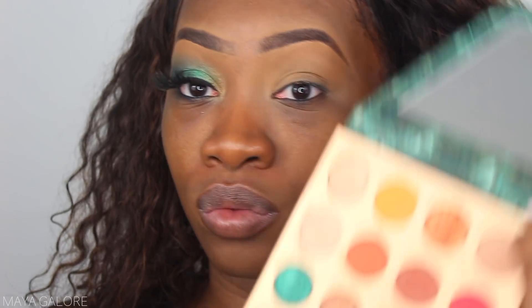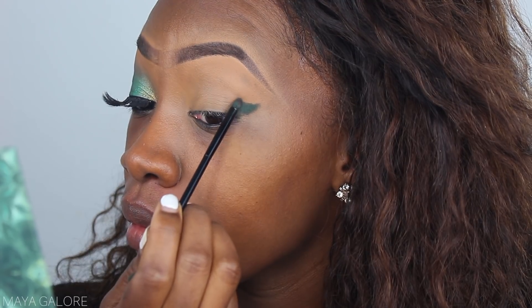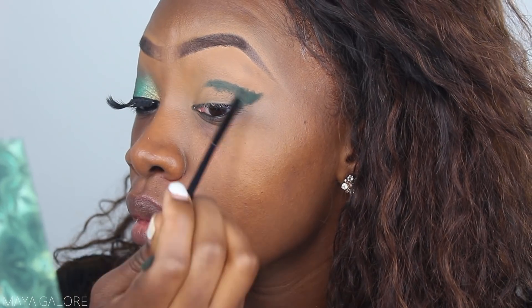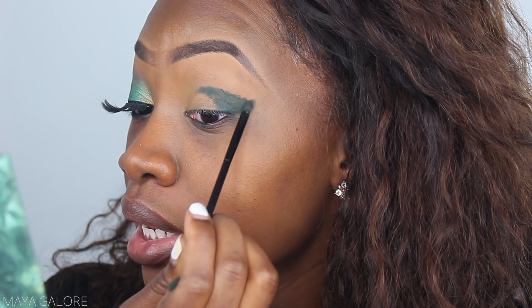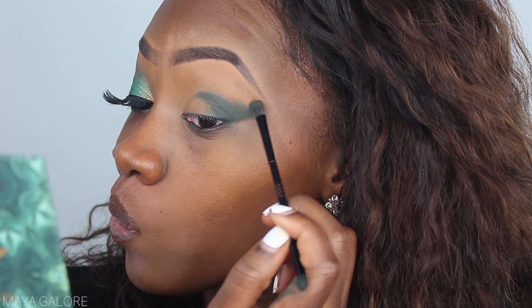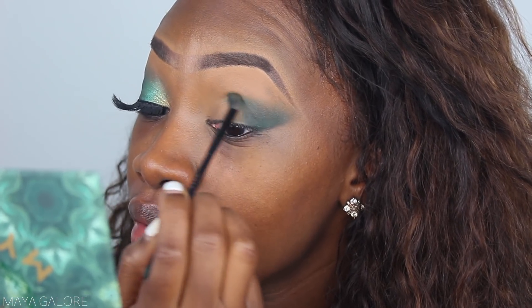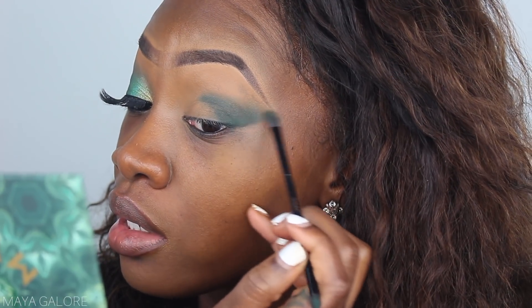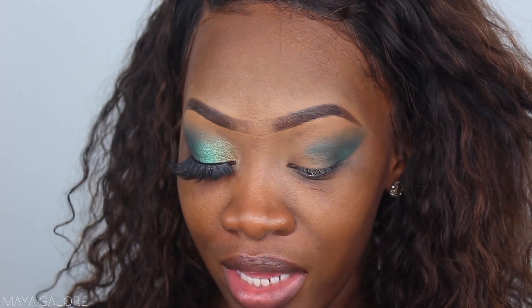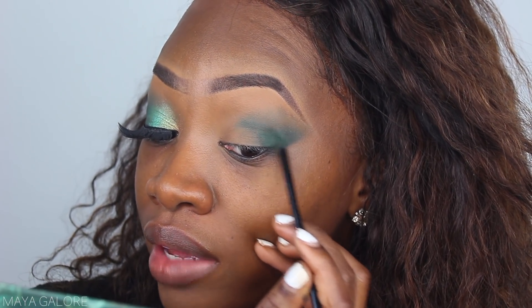I'm gonna dip into Moody, which is this green color, and I really just want that deep color on the edge and then blend it out. We're essentially just placing the color, patting it on, then flipping the brush over to blend. I'm using circular motions right at the edge and then flicking it outwards so that it fades away. You could also blend this out with a different color if you want an ombre-type situation.